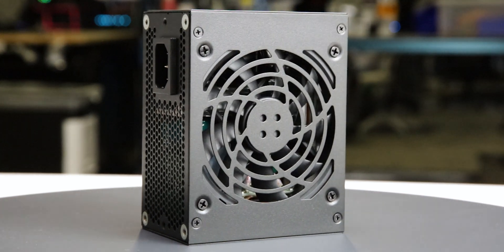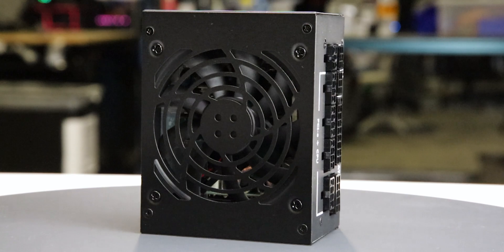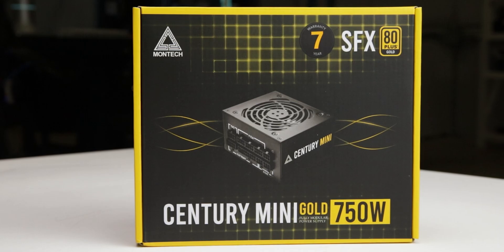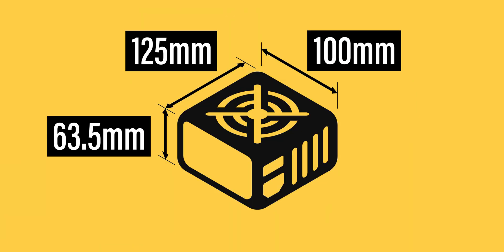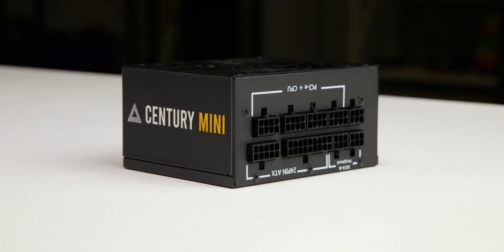For more information on the partial results and complete failures of the unit, see the product page on the LTT Labs website. The power supply comes in flimsy packaging and measures 125 x 63.5 x 100 mm. Considering cable flexibility, it has an effective depth of 130 mm.